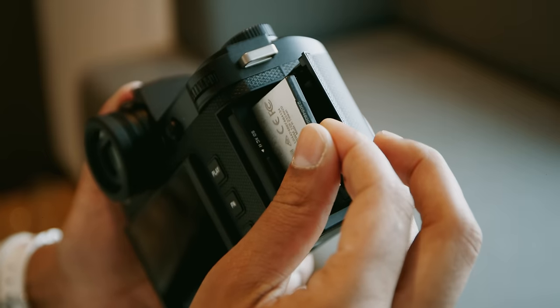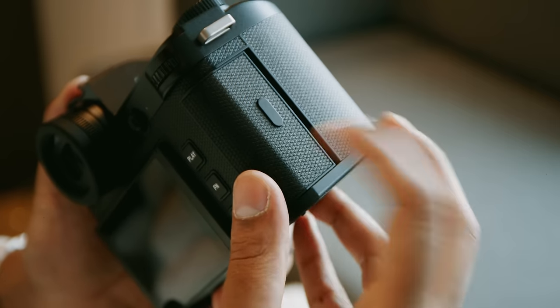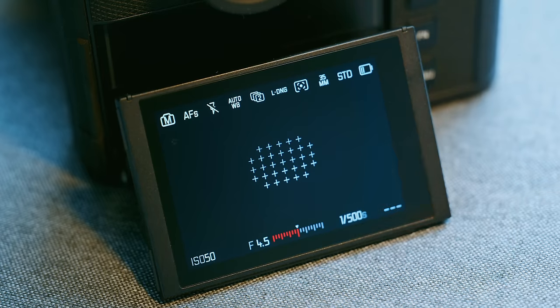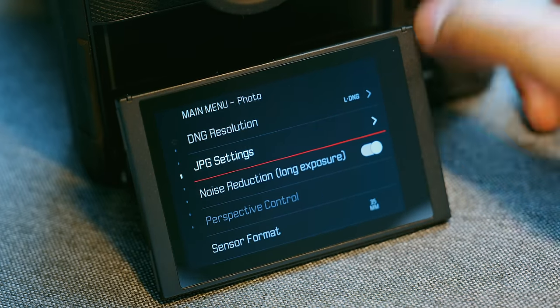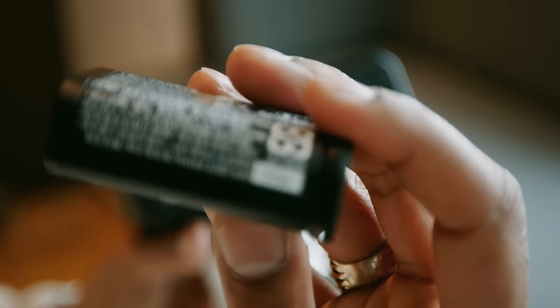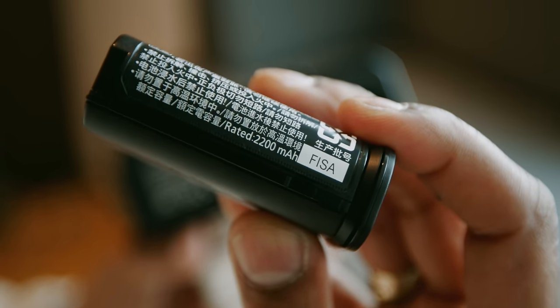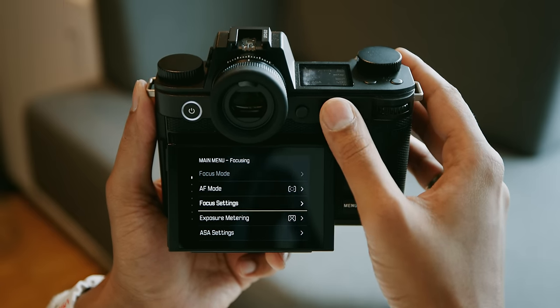The camera also moves to the pairing of a CFexpress Type-B and SD UHS-II card slots, which improves capture and download performance. There's an entirely new menu system, which caught me by surprise, because this never felt like a weak point for this system. And there's also a brand new battery with higher capacity that should improve performance, and take advantage of brand new video features, which includes 8K recording.